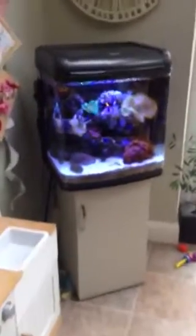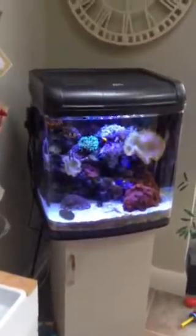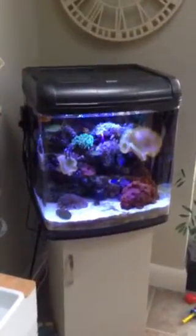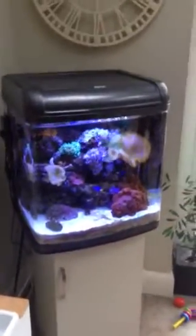Hi guys, just a short video to show you that I have actually installed some LEDs inside the Kent Marine without having to remove the lid. Some people want the lid on, some people want it off. I've basically gutted the Kent Marine lid completely, which I'll show you here.